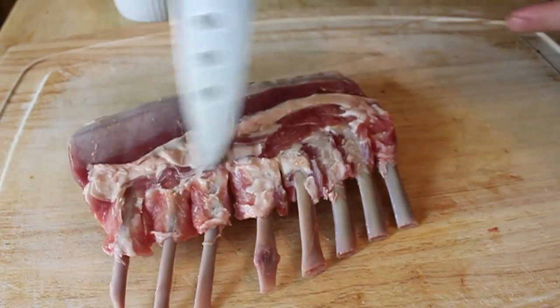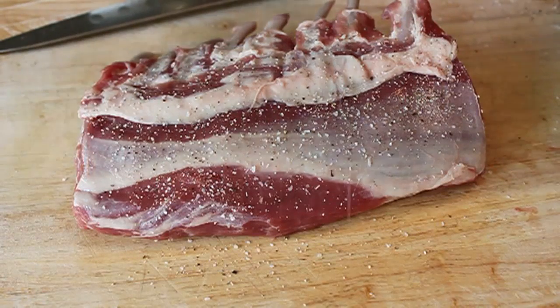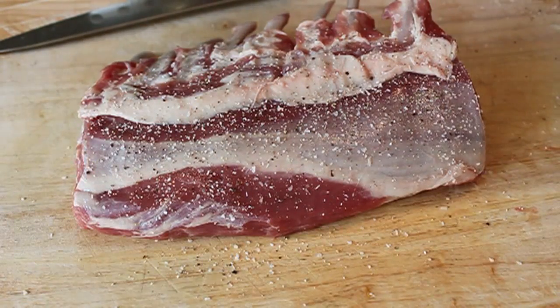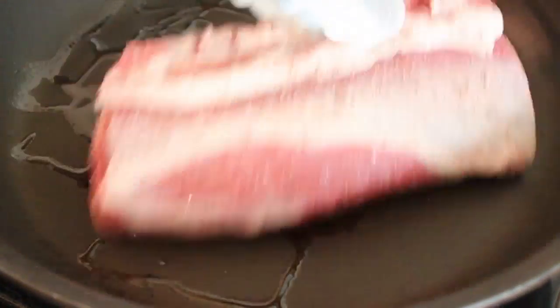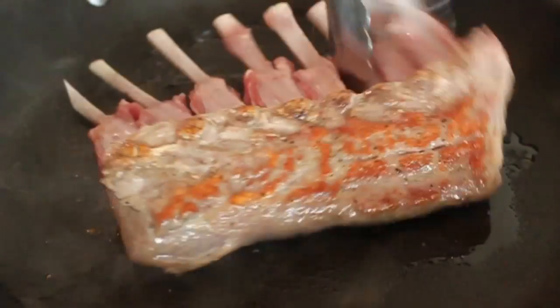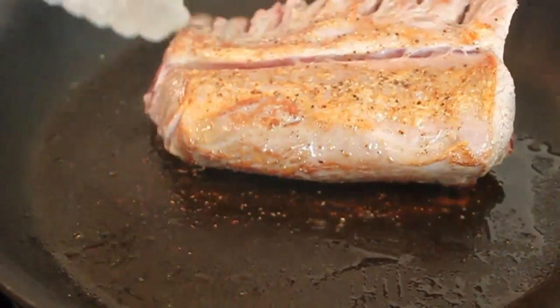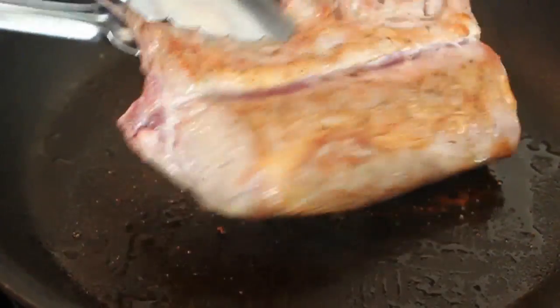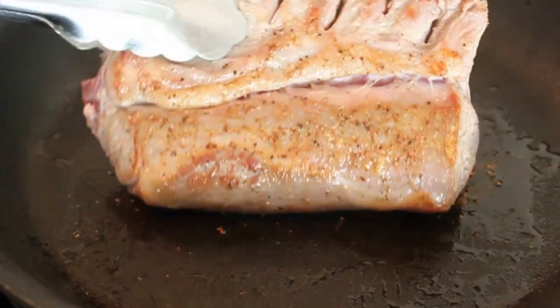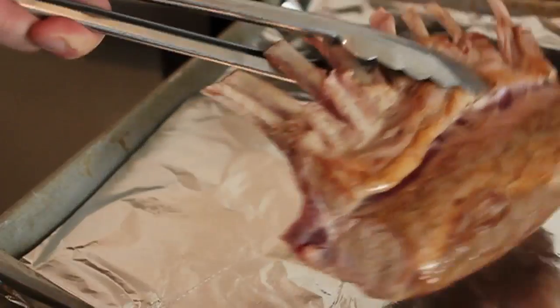I think that makes it cook a little more evenly and helps a little more of that fat render out from around the bone. So that's prepped. We're going to season it generously with salt and pepper, and then in a skillet over high heat with just a few drops of vegetable oil, I'm going to brown the surfaces of the rack of lamb. This is technically an optional step, but browned meat is always going to be a little more flavorful, so I do it.